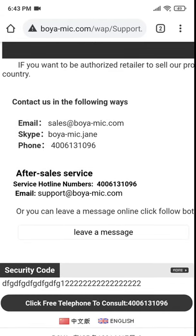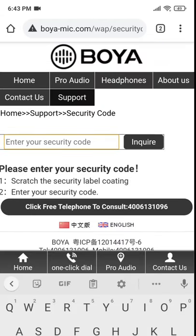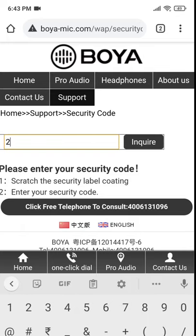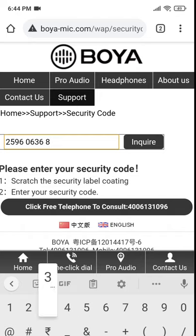Scroll all the way down to 'Security Code' and click 'More.' Here you can enter the security code that we just scratched. Once it is done, it will tell you if your BOYA mic is authentic or not.